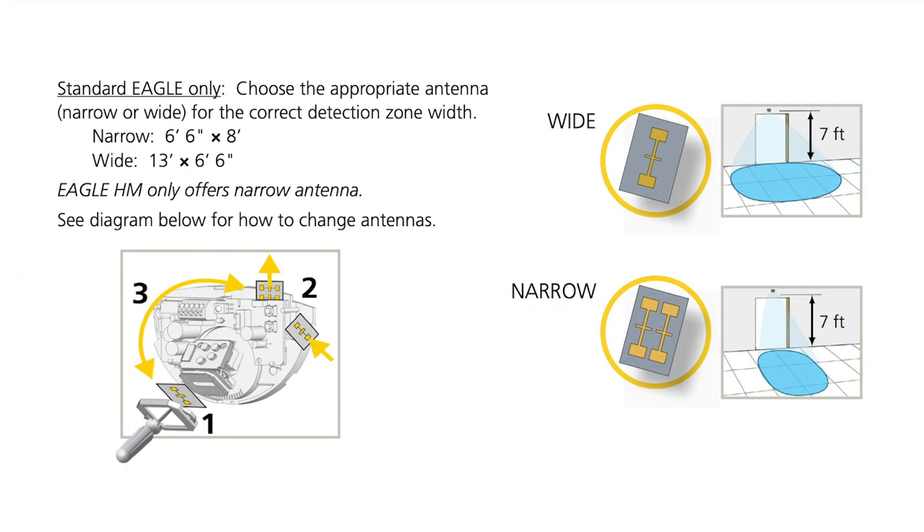For the standard EGLE, choose the appropriate antenna for the preferred detection zone width. The wide antenna covers a detection zone of 13 foot by 6 foot 6 inches at a 7 foot mounting height. The narrow antenna covers a detection zone of 6 foot 6 inches by 8 foot at a 7 foot mounting height.